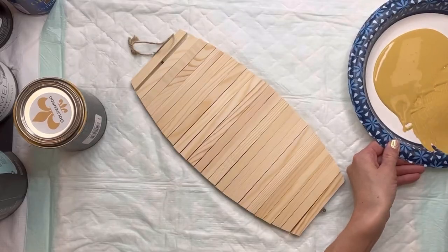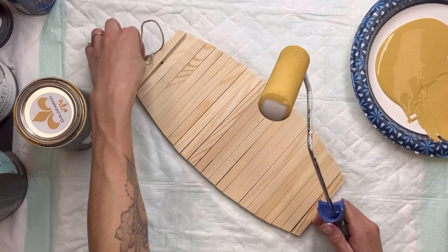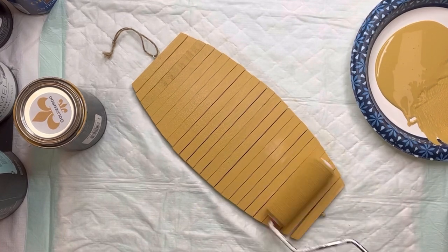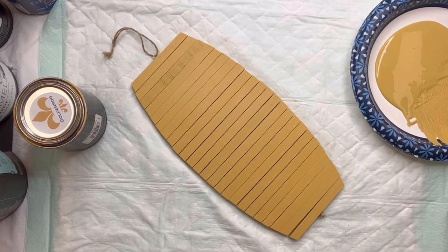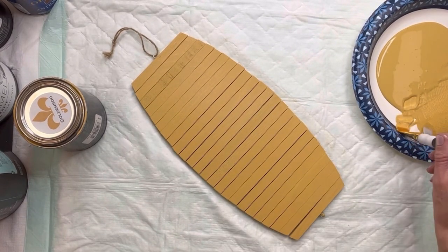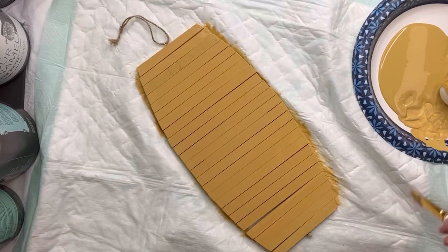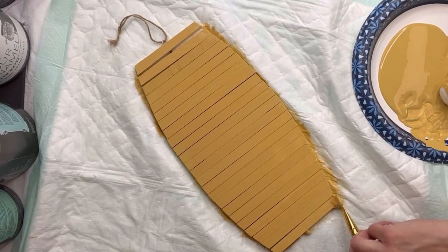I'm going to take a small foam roller in my Wise Owl paint — the color is Golden Rod — and I'm going to roll the Golden Rod on both the front and back side. Everything I'm going to do, I'm also going to repeat on the back side, and I'm just going to take a paintbrush and fill in any areas I missed on the edges.